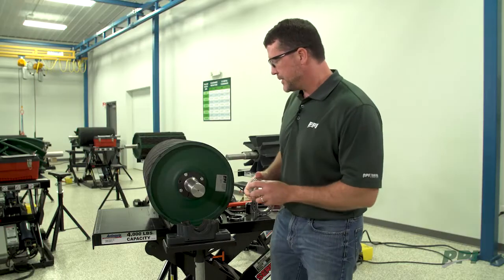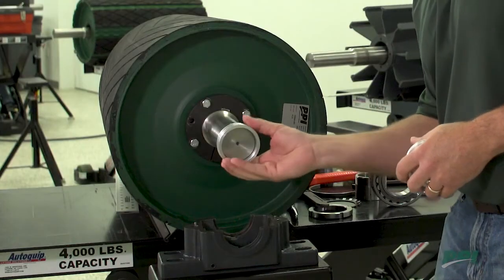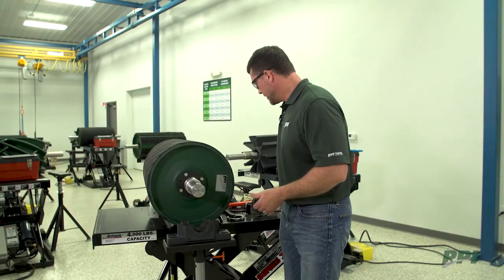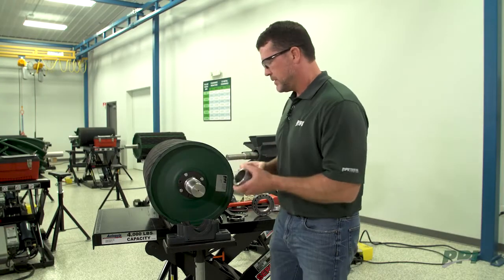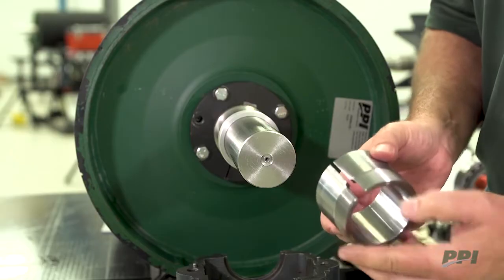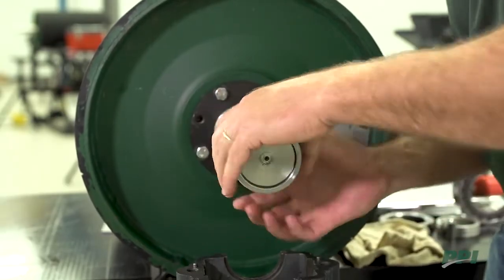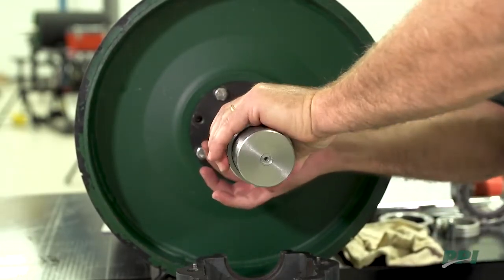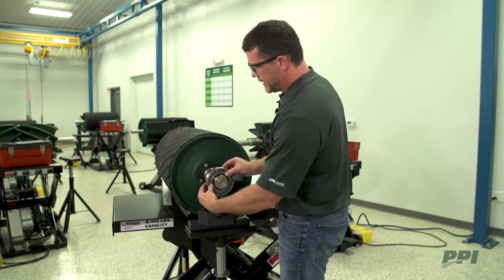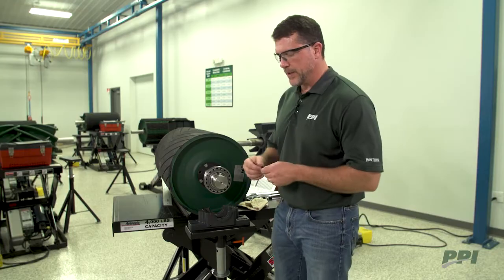Once we've determined the shaft is ready to accept our bearing, we're going to first install our inside LER seal and put it in its approximate location. Then we will put on the adapter sleeve, threads pointing towards the outside, and slide that onto our shaft. We will then slide our bearing onto the adapter sleeve and measure its bench clearance at this point.